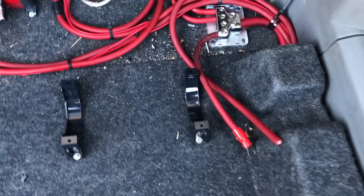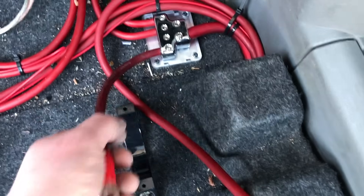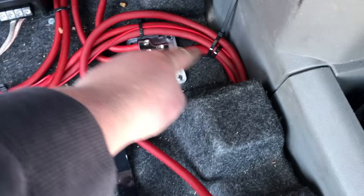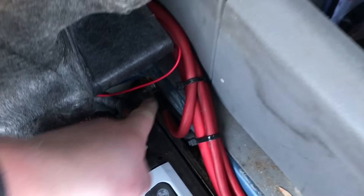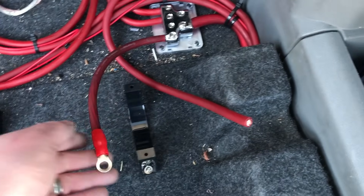Next, let's get power and ground run. I've got our power wire and our distribution block. Then we got our ground wire and I ran that down with all our other cabling down to this grounding slot here — it's a good ground. So we've got our power and our ground in.